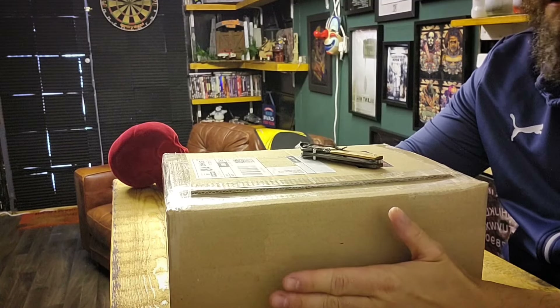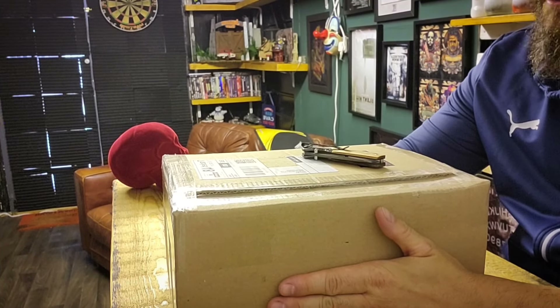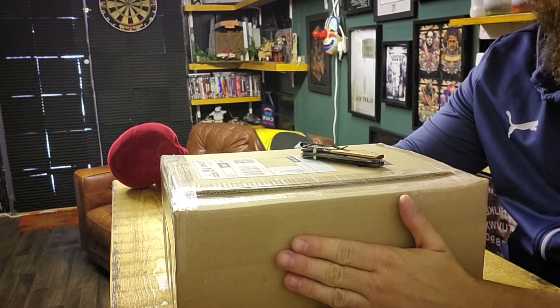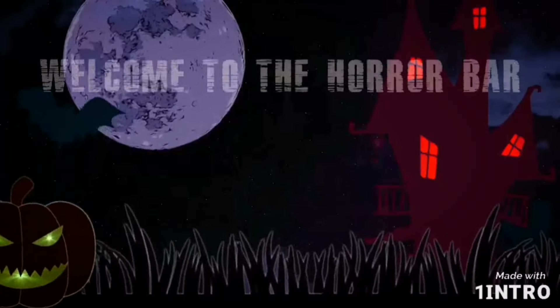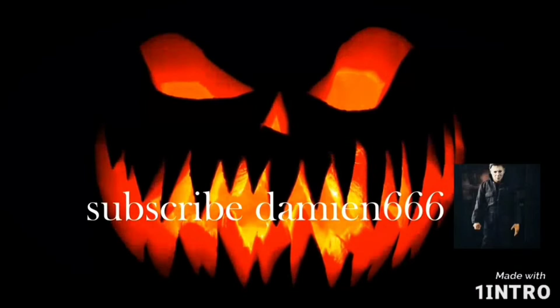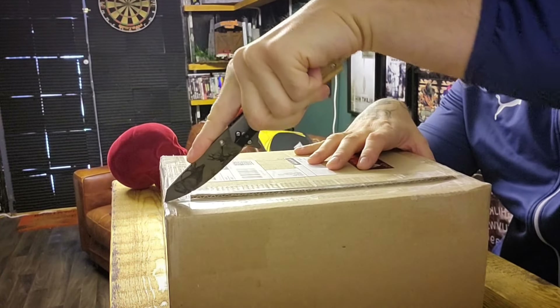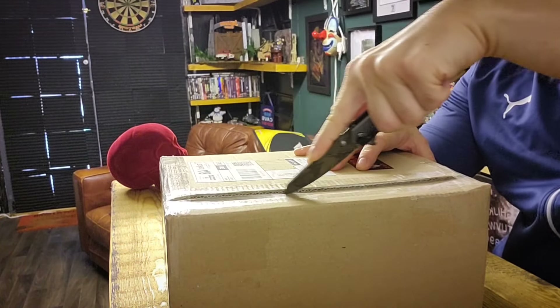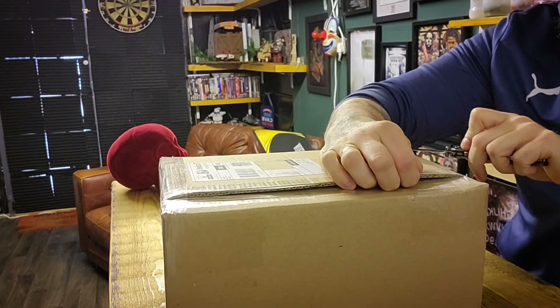I don't know because it is like an expensive piece, like I said, so the size of it is a concern. Anyway, we're going to get it open and see what we think. So I purchased this from Mad About Horror — it is originally, I think, Factory Entertainment who make it.